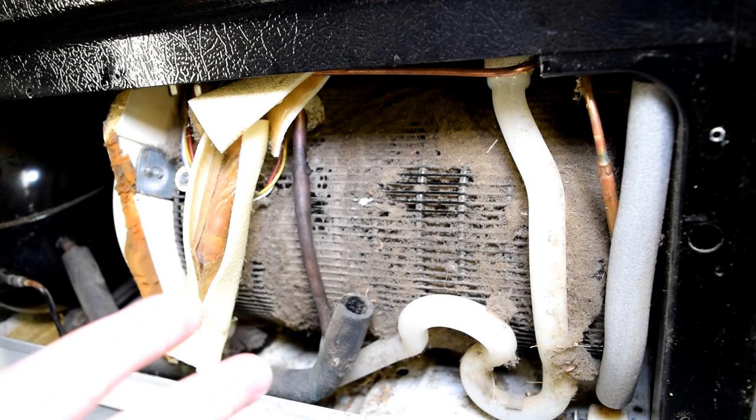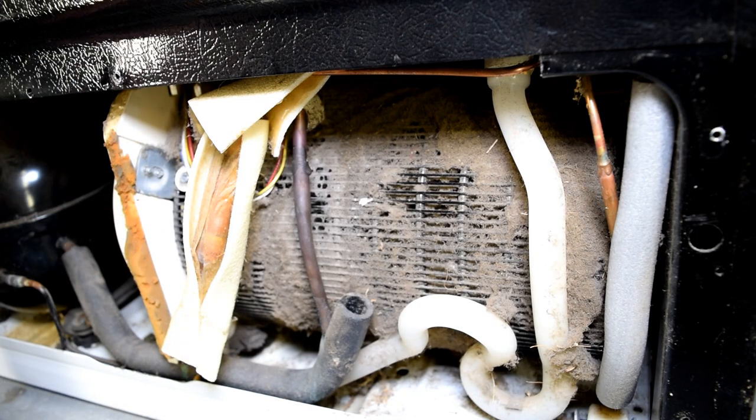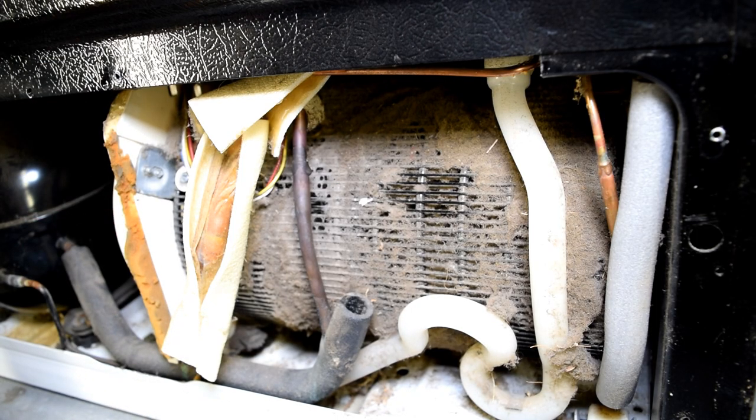It's very important because this is where your refrigerator bleeds off its heat. So if this is dirty as it is, it will run the compressor for much longer than it has to, and it shortens the life of your refrigerator. Let's get started.